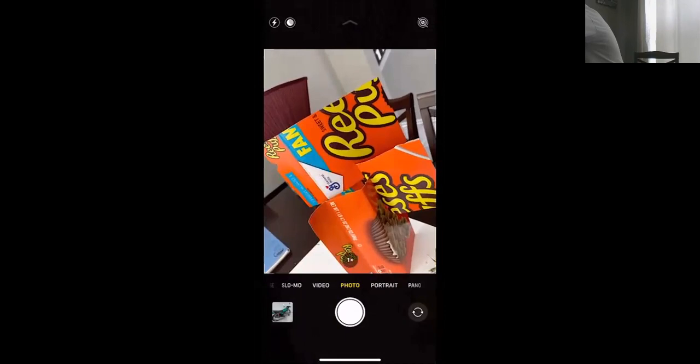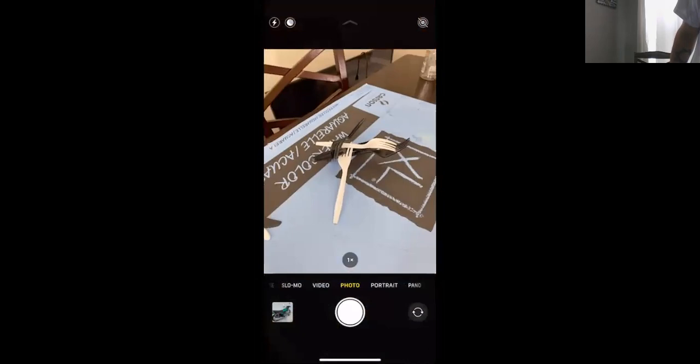I had an old broken lampshade and a bunch of Gatorade bottles lying around, so I made a quick sculpture out of that. I also had a bunch of plastic pieces flying around so I made a little sculpture out of those too.